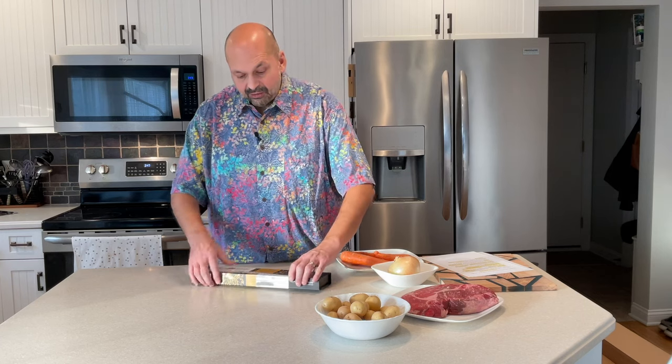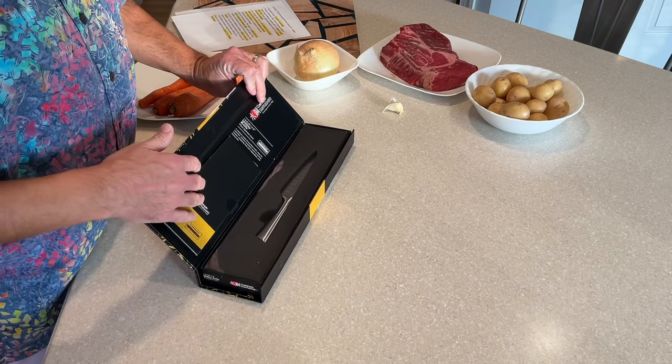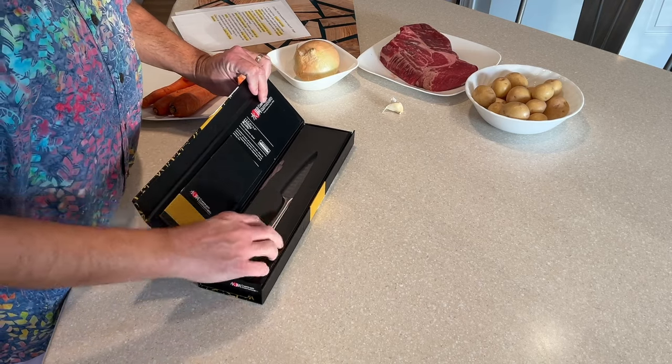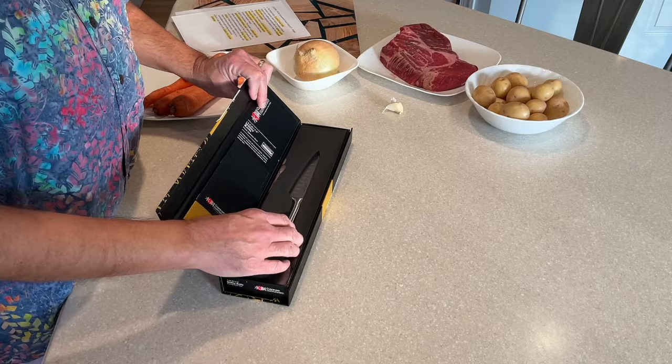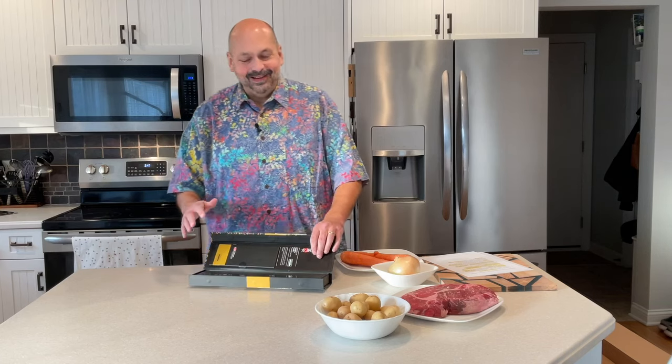This is the Cuisine Pro Damashiro 4.5 inch chef's knife, or 12 centimeters if you prefer. It comes in this nice presentation box, and as we open it up we can see some documentation about the knife here.